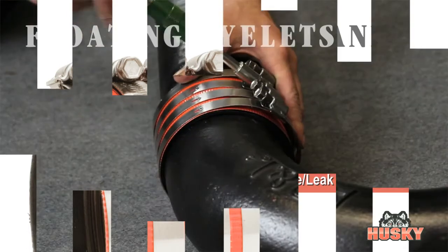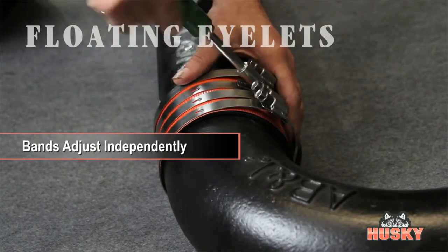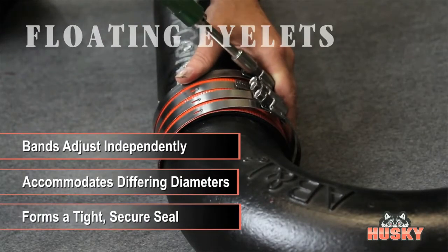Specially designed floating eyelets in the bands allow each band to adjust independently to the shield, enabling the joining of slightly different pipe diameters and forming a tight, secure seal.